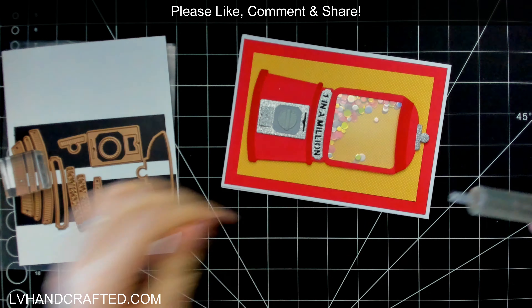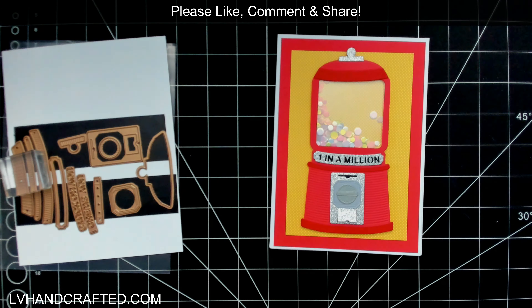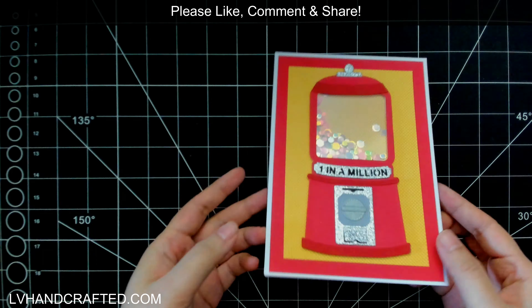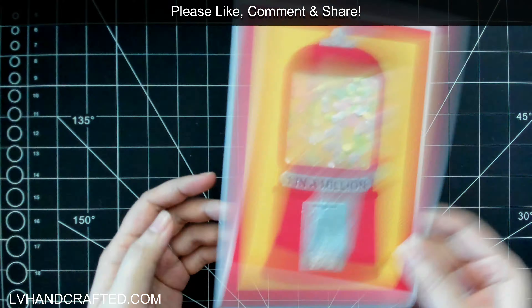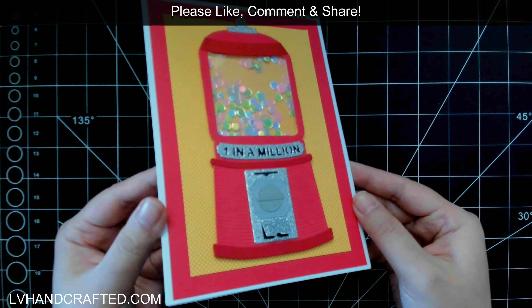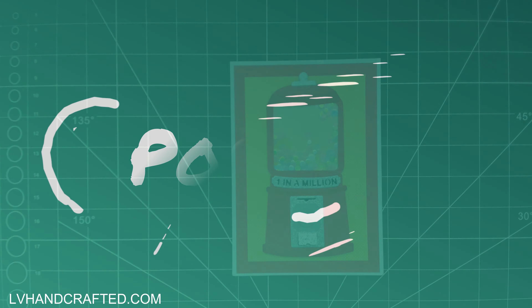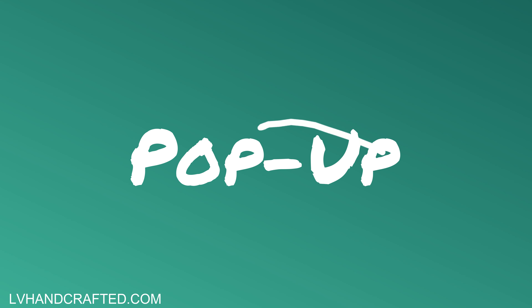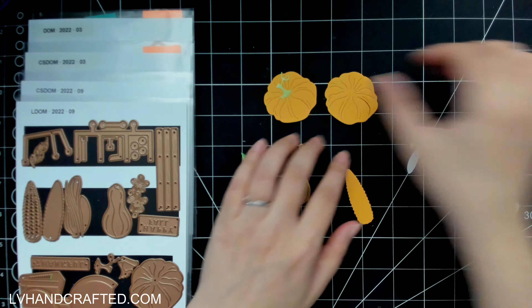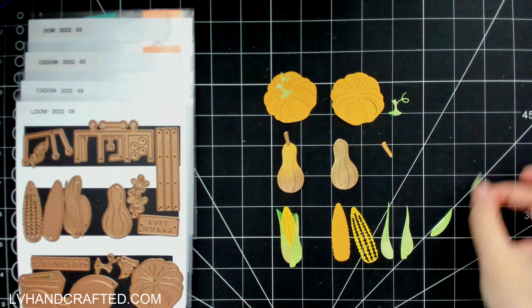I dotted my foam with a little bit of liquid adhesive just in case I needed to move it around a little. I didn't even use all of the additional dies available — you've got coins and lots of little pieces you could still add to make that gumball machine really come to life. Just lovely, all of the detail pieces that you get.